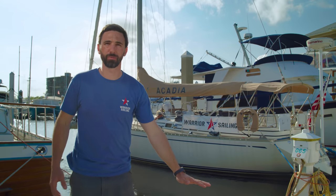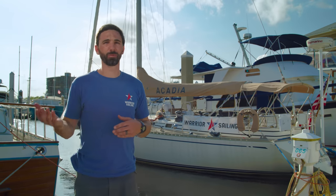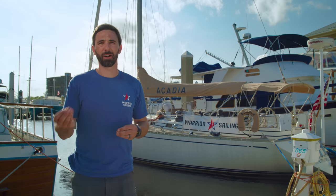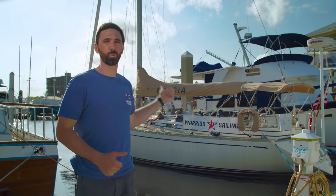I was really fortunate to grow up sailing since I was literally three weeks old. I was also homeschooled on a sailboat and I was literally designing and living off off-grid power systems when I was ten years old. I've gone on to become an ABYC electrical technician, and I'm just so happy to be able to apply my sailing and electrical skill sets and help out Warrior Sailing.